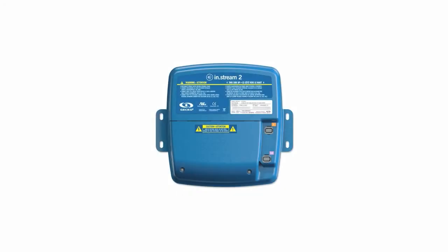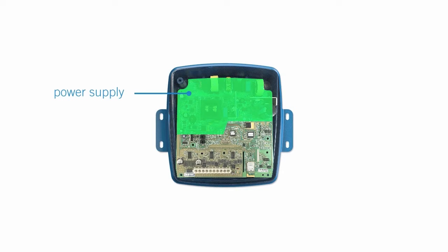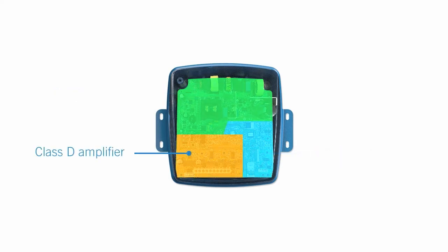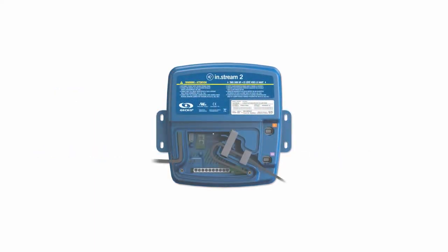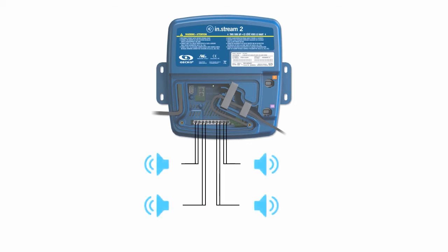InStream 2 is a state-of-the-art system. With its built-in power supply specifically designed for spa audio amplification and safety requirements, its audio processing component and its Class-D amplifier, InStream 2 is truly cutting-edge technology. The Class-D amplifier features up to 300W of power, spread across 5 speaker outputs — 4 full-range speakers and 1 subwoofer.